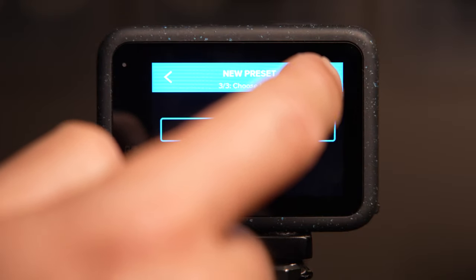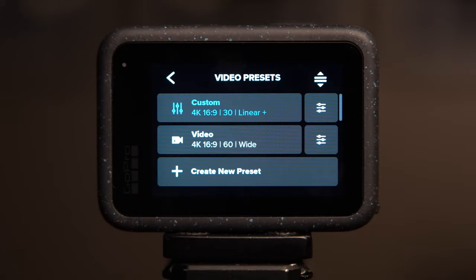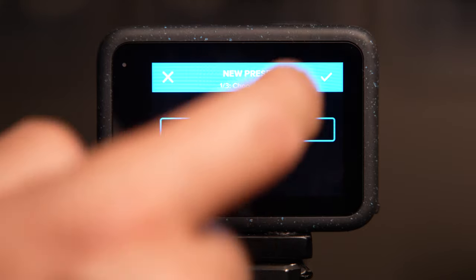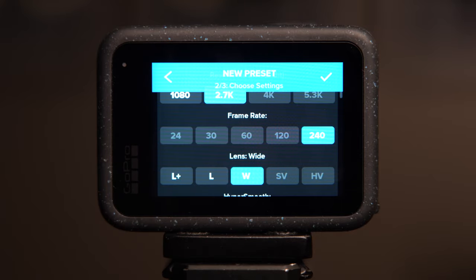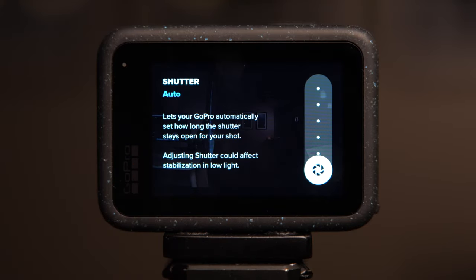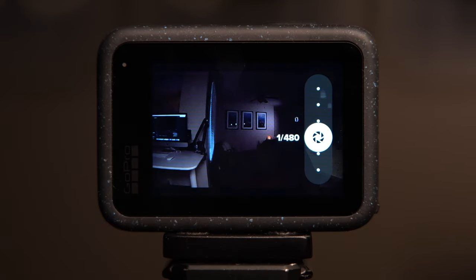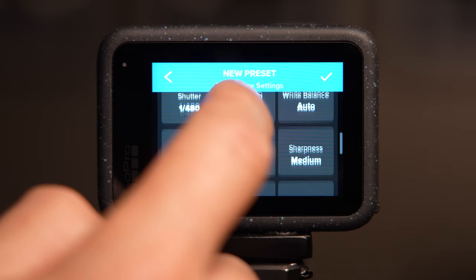That was the second profile. Now we're going to create the third one — a slow motion profile. Do the exact same thing: scroll down to the bottom, select Create New Preset, highlight Video, and hit the check mark. We're going to do 240 frames per second, which is incredible slow motion. Unfortunately you can't do this in 4K, so we're going to select 2.7K and then 240 frames per second. For your Lens feel free to use whichever perspective you want — I typically set mine on Wide. Everything else should look the same, but I also recommend selecting the proper shutter speed: since we're shooting at 240fps I'm going to select 1/480. Since it may come out a little dark, to compensate we're going to go down to ISO Max and select 1600.